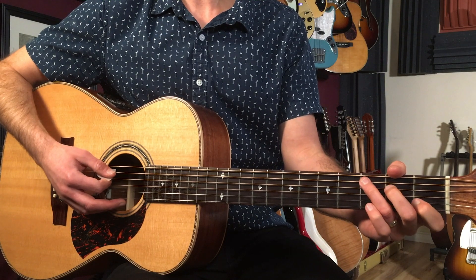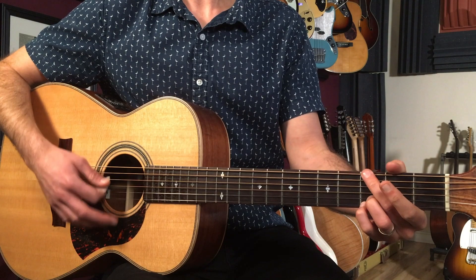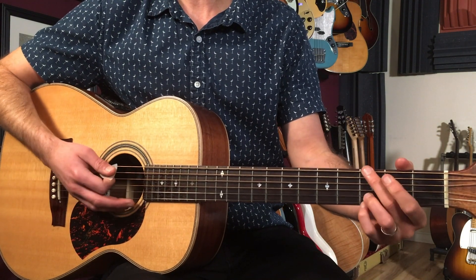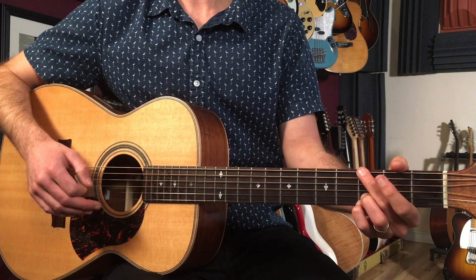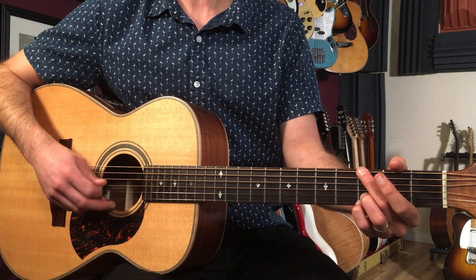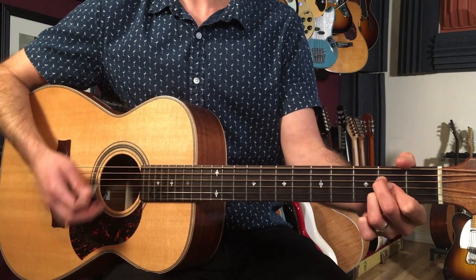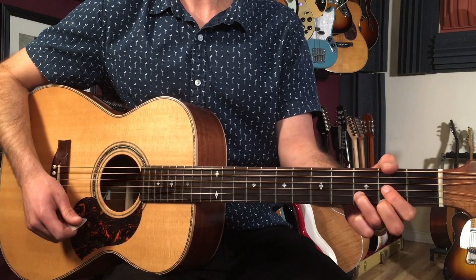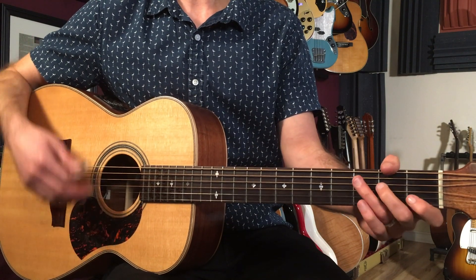Now the C I'm playing from the fifth string down. The G you can play any G you want — on the recording it sounds like a kind of a rock G. You've got the sixth string on the third fret, mute the fifth string, and then open, open, three, three. Then A from the fifth string down: open, two, two, two, open. And then D from the fourth string down: open, two, three, two.